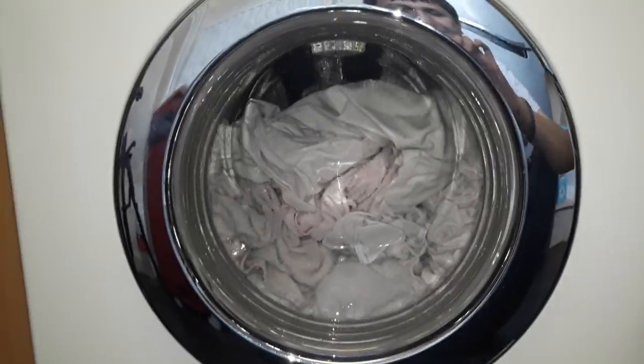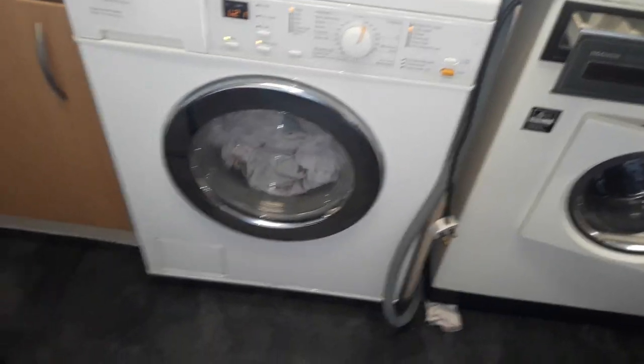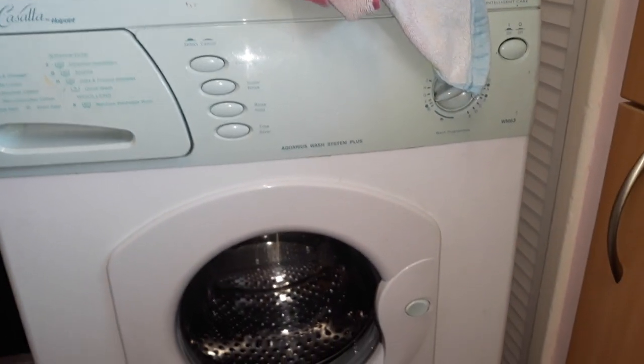We'll see if the Cassata does that boiling thing again. I thought I reached 95 last time, but no — this is proper 95. You can see the condensation in the drawer. Just a warning with the Cassata: when you do a boil wash, be very careful opening the drawer — you will literally burn your hand, it gets that hot. I opened it and it was like putting my hand in a pot of boiling water.